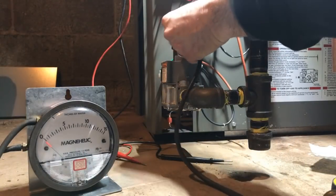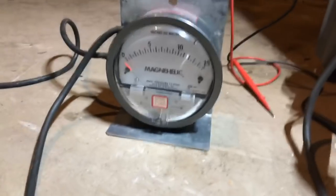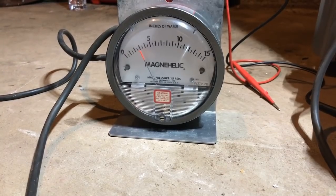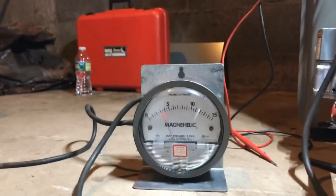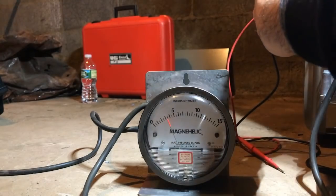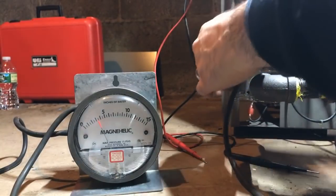I don't see any rips or tears on my hose. Now we're firing. It's about three and a half — a little under.